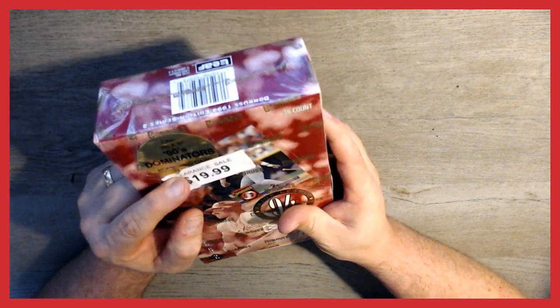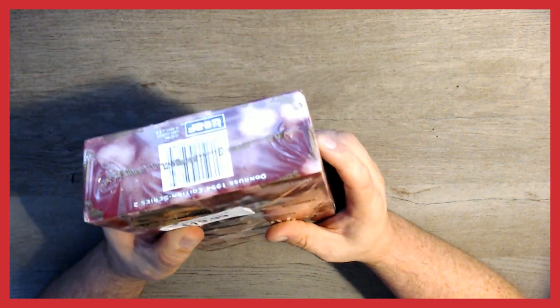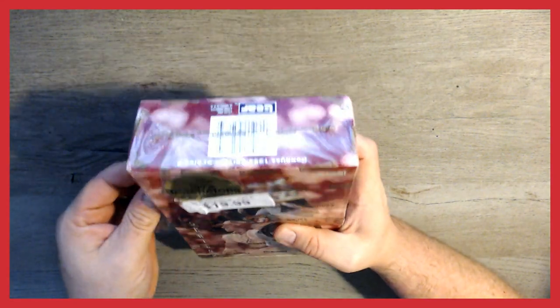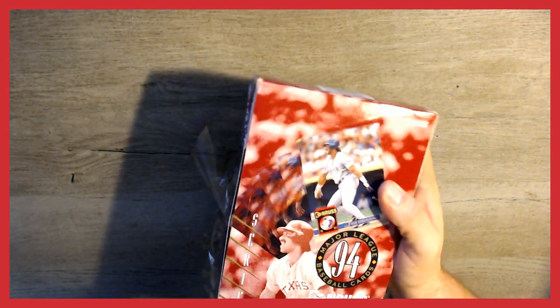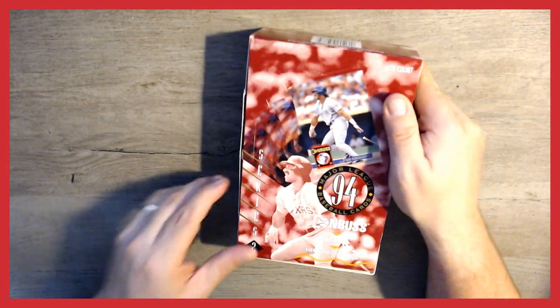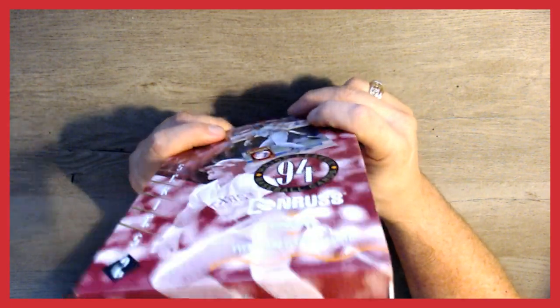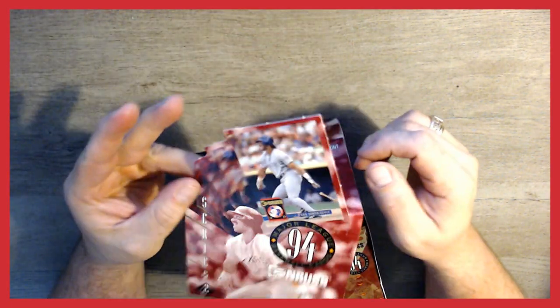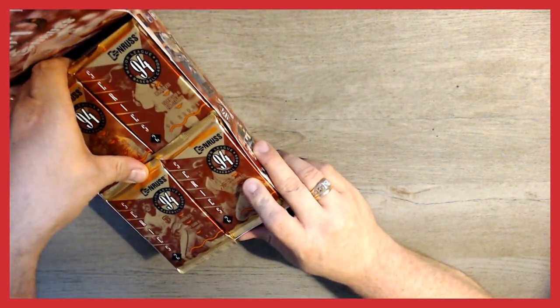This box is supposed to have one three-and-a-half by five inch 90s Dominator card, and it's supposed to be numbered. We are hunting for Diamond Kings cards, which were inserts in this set, as well as the elusive Donruss Elite cards. The box has 36 packs, and we're going to start with the top left nine packs.